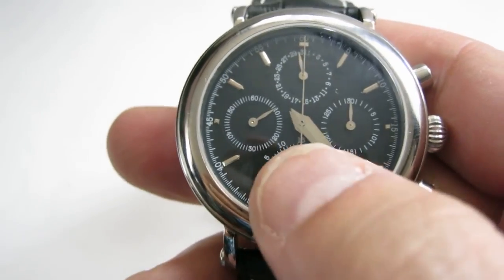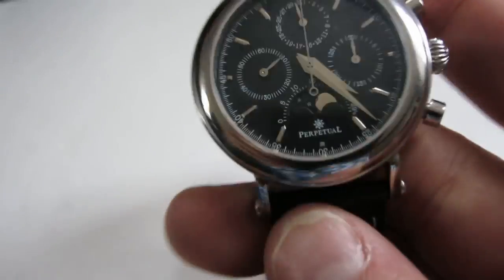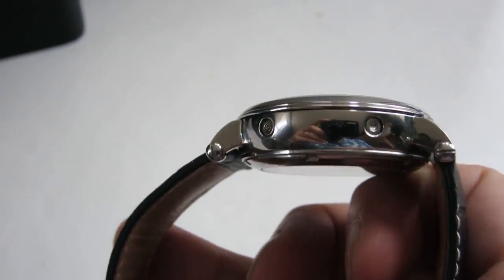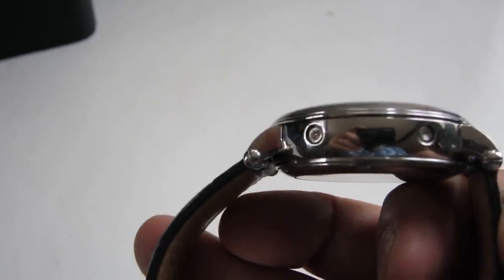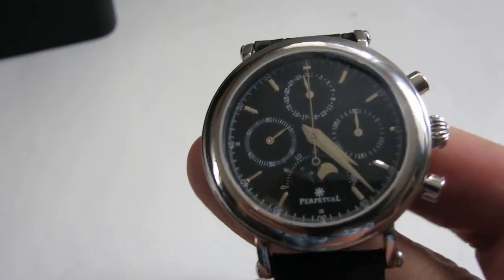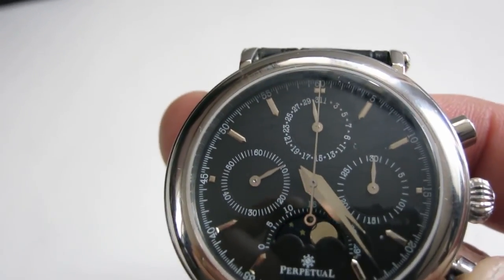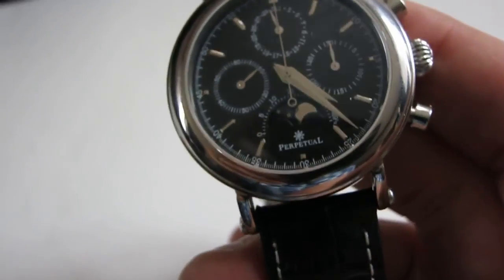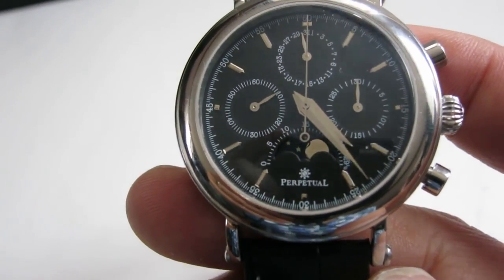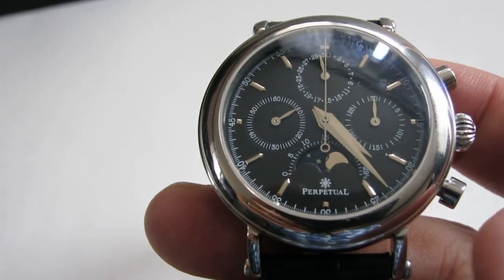It's a manual wind and it's also got a moon phase — I'll show you those functions in a moment. There are two correctors: the top one is for the date dial at the top, and the bottom one is for the moon phase, which is tricky to set accurately. You kind of have to guess, or set it during a full moon or new moon.